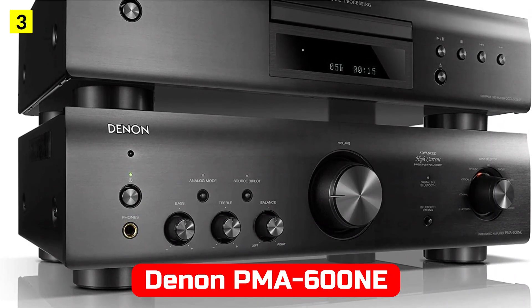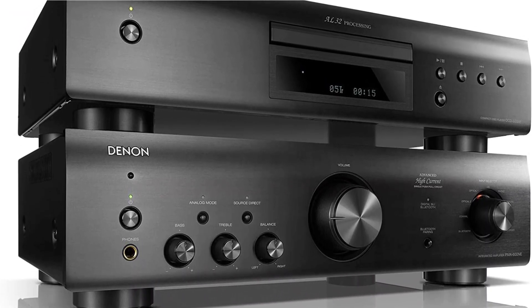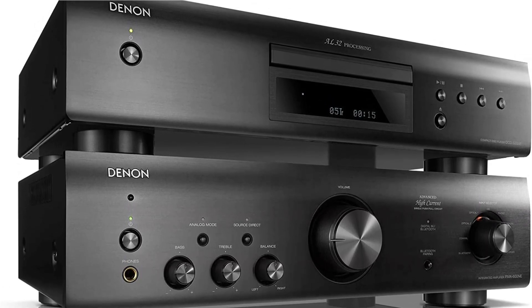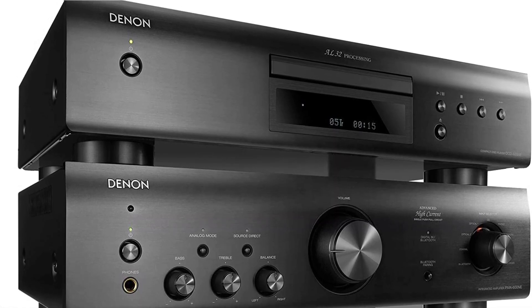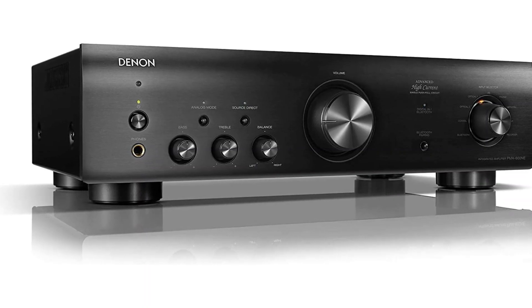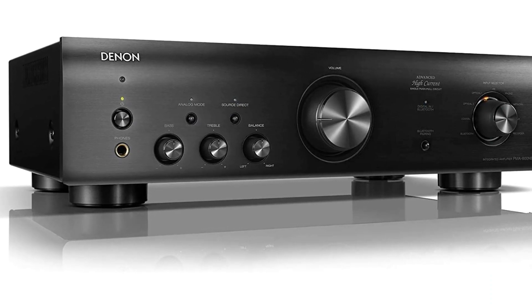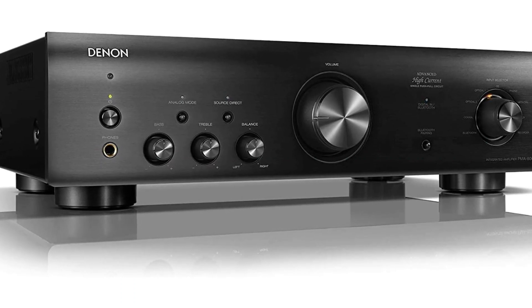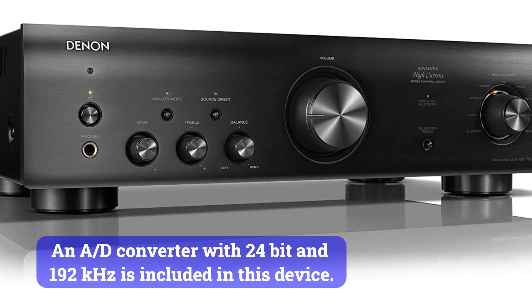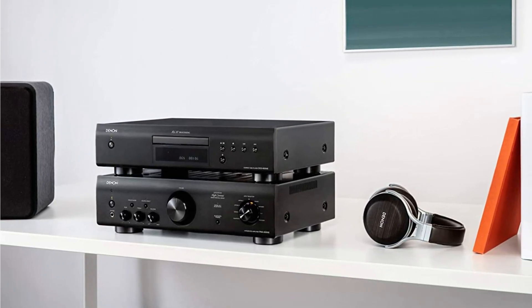At number 4 is Denon PMA-600NE. Although the Denon PMA-600NE isn't a premium product at first glance, it has several significant characteristics that make it worth mentioning. This two-channel integrated amplifier features five analog inputs, including a phono input and a high-gain equalizer circuit, two optical inputs, and one coaxial input. A single push-pull power amplification technology is used in the PMA-600NE, and a DAC with 24-bit and 192KHz is included. The stereo power of each channel is 45 and 70 watts, respectively.